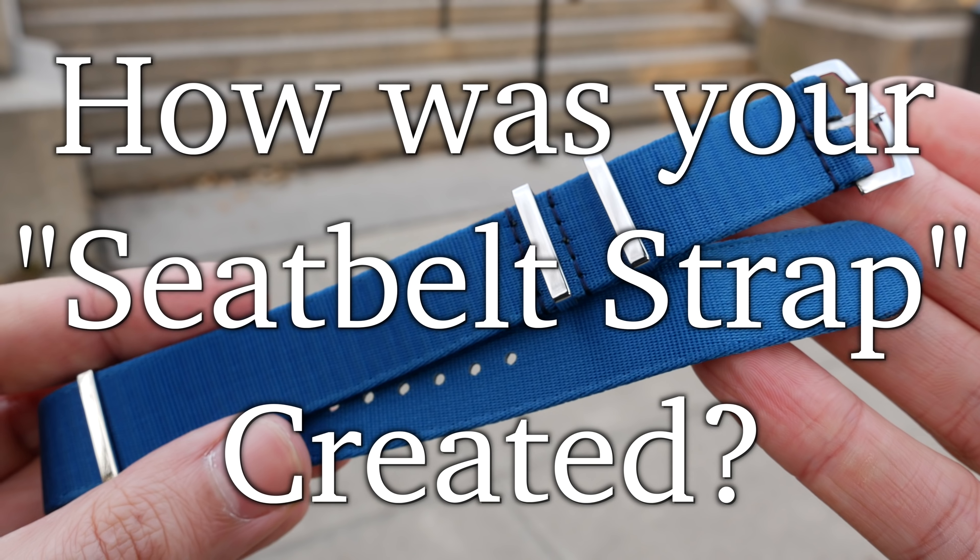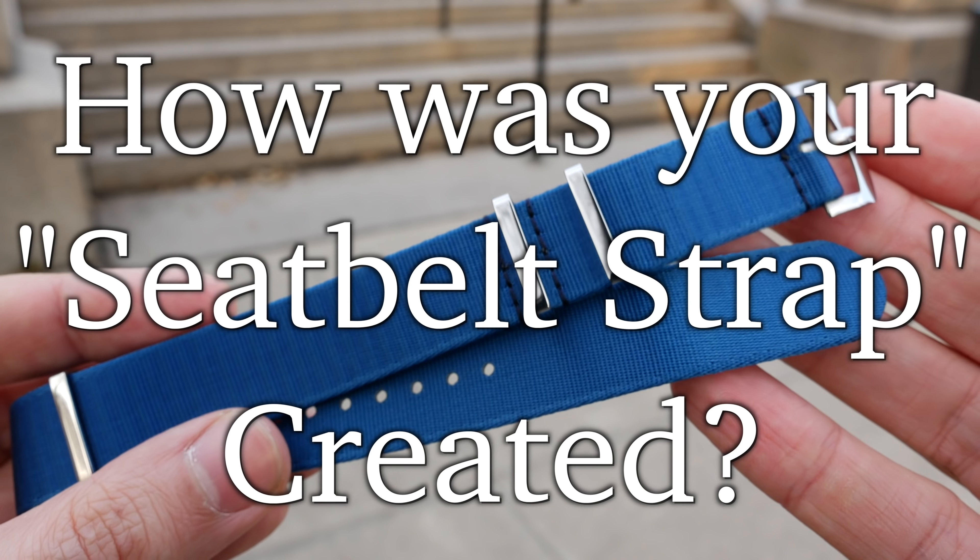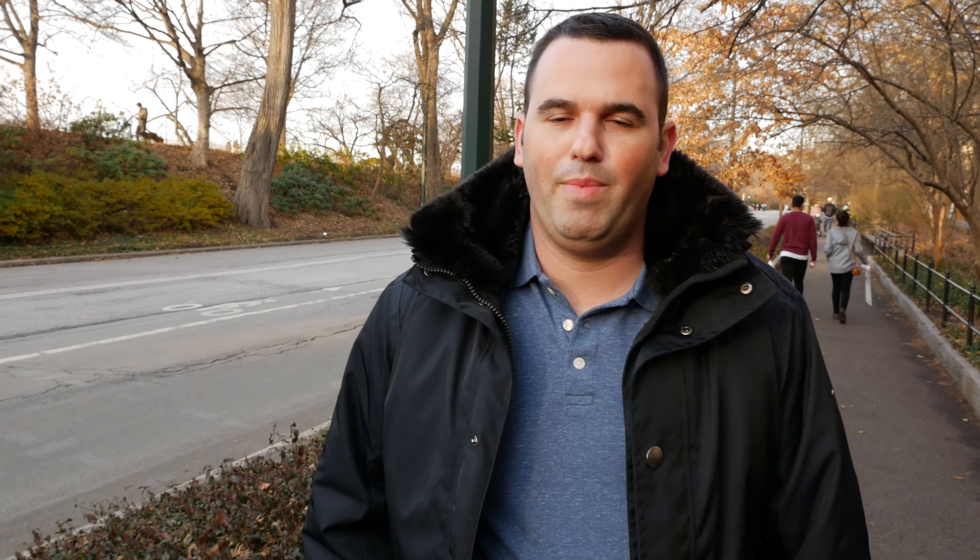First, I had to find a manufacturer for the webbing. I had tried many factories. Maybe this is the sixth or seventh factory who is now producing the webbing for me. And we had many prototypes, and this was the final one that I thought was okay for the straps.